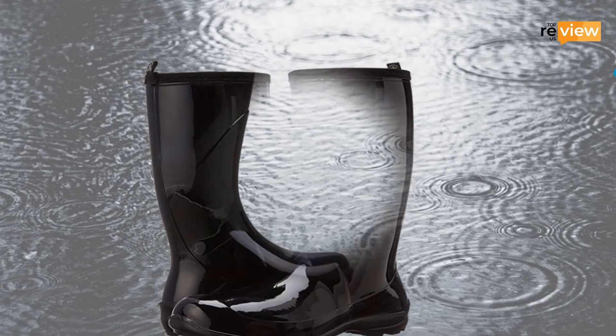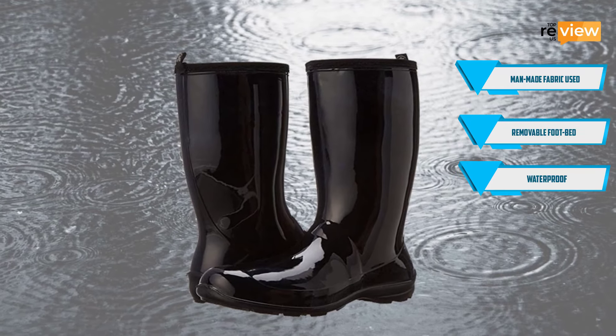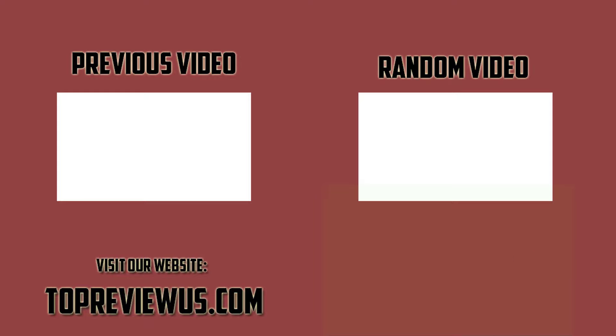Features at a glance: man-made fabric used, removable footbed, waterproof. Thanks for watching, guys. I hope you liked this video. If this video was helpful to you, make sure to like, comment, and subscribe. Click the bell icon to stay updated. If you have any questions related to these products, you can leave a comment below and I will get back to you as soon as possible.